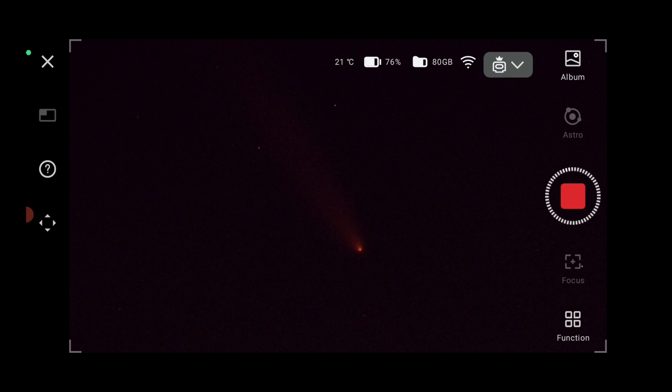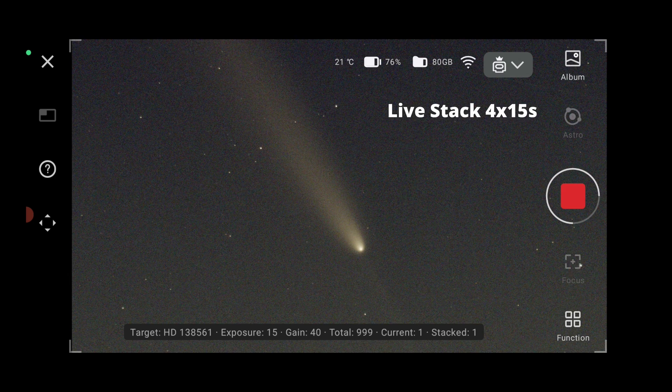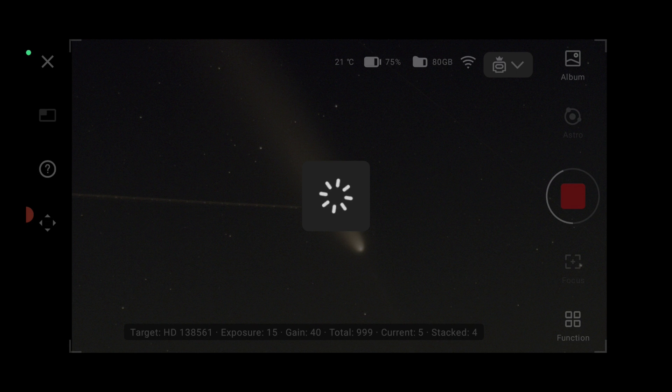So nice. Exposure fifty seconds. You can also see the secondary tail. We have gradients from the moon unfortunately. I cannot see it with the naked eyes because of the full moon. I was able to see it a little bit earlier but now it's very low. Let's do another one and see if we do it longer — usually a couple of minutes would be nice.